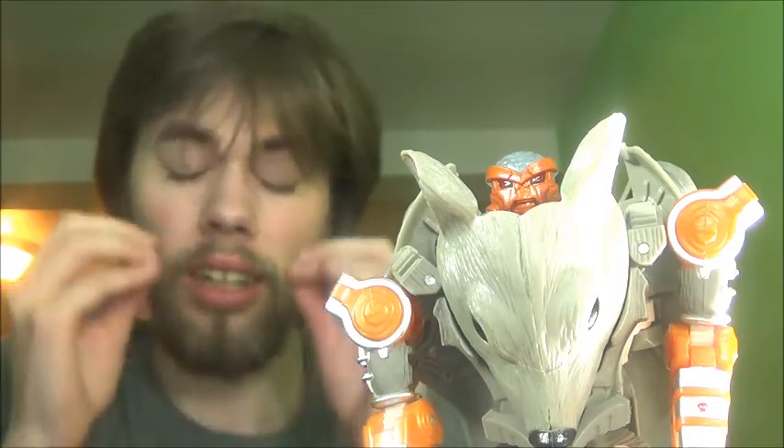I love the alt mode. I love Cheetor in general and the robot mode looks so good — it looks so accurate to the show version. I love it. I love the look of it.